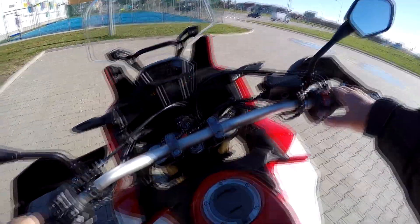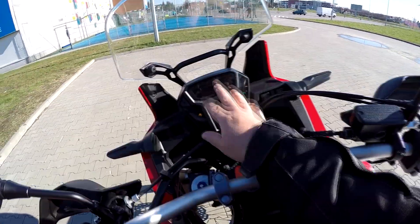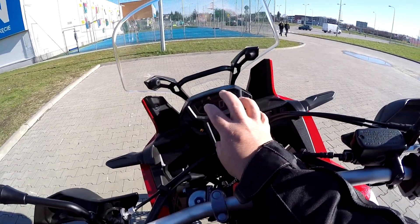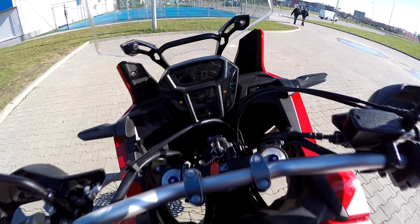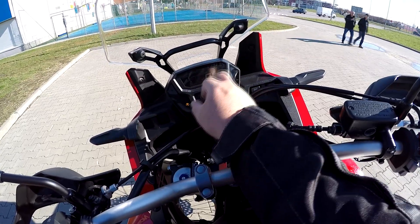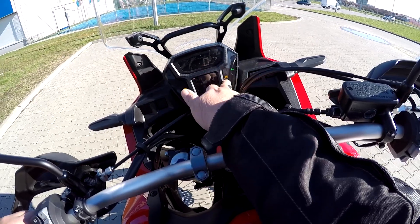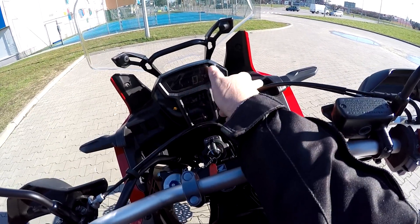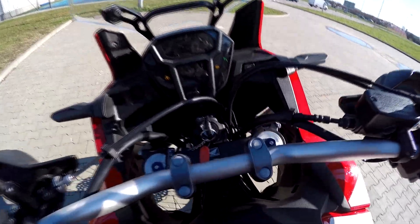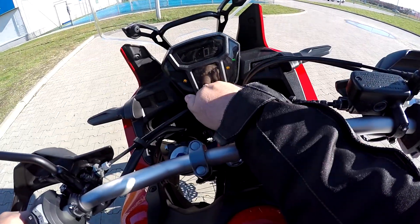The instrumentation is also very different. It's got a display — not as backlit as the Honda Crosstourer — showing your rev bar, speed, fuel, temperature, and gears. You can switch ABS on or off, and it has both road and off-road traction settings, as well as your average speed.